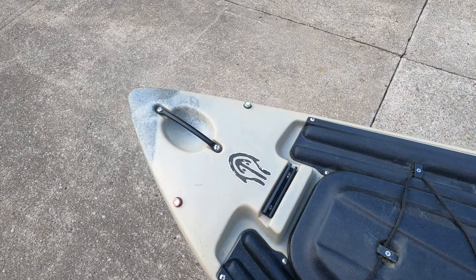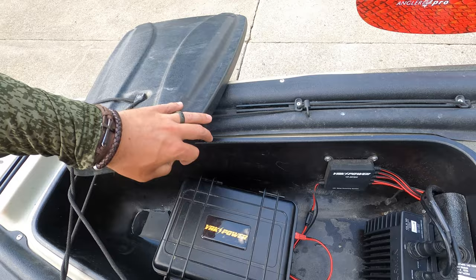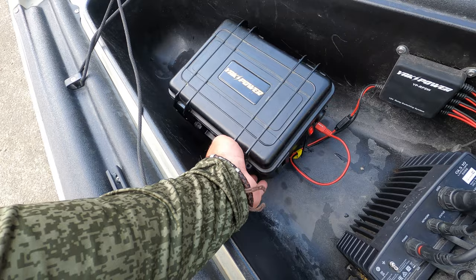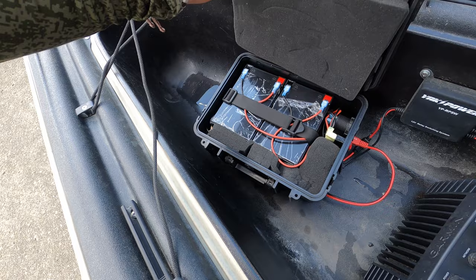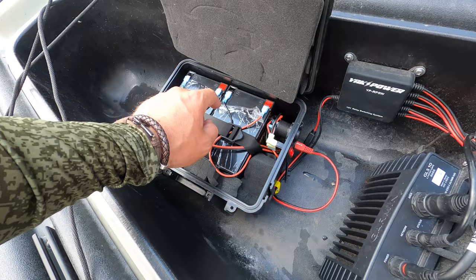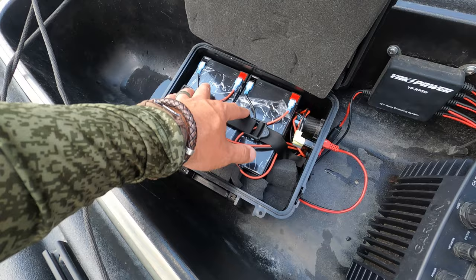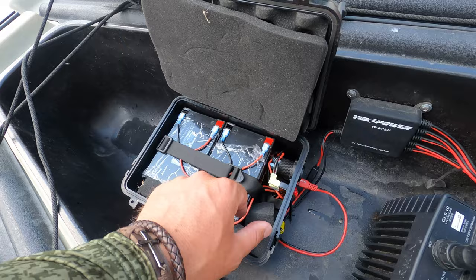Getting into the guts of the boat — what you see here is my power system. This is just the Yak Power box. I've got two cheap lithium batteries from Amazon — I believe they're 18 amp — wired in series, which is all I ever really need. I'm using this for my graphs and for my lights. I've got some cockpit lights too that I'll show you in a second.